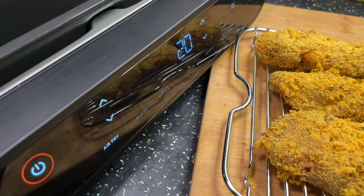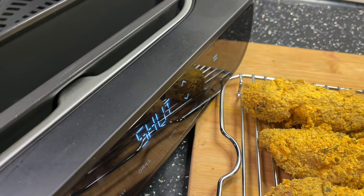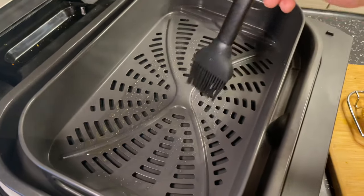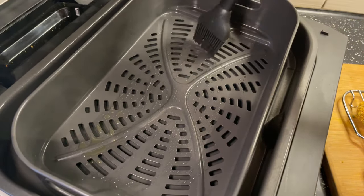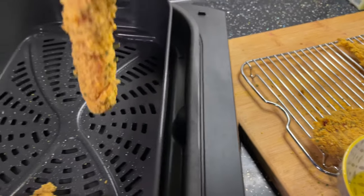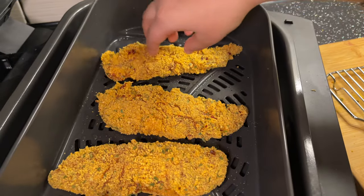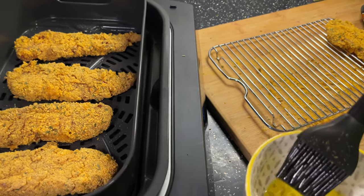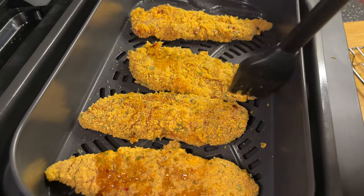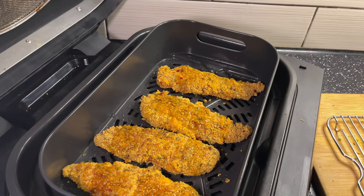20 minutes might be a bit long but we're going to keep checking the chicken to see how it is. The air fryer is going to preheat. First I'm going to brush the bottom with some oil. Now we're going to add our chicken — make sure to not overcrowd the air fryer. I'm going to brush a little more oil on top.